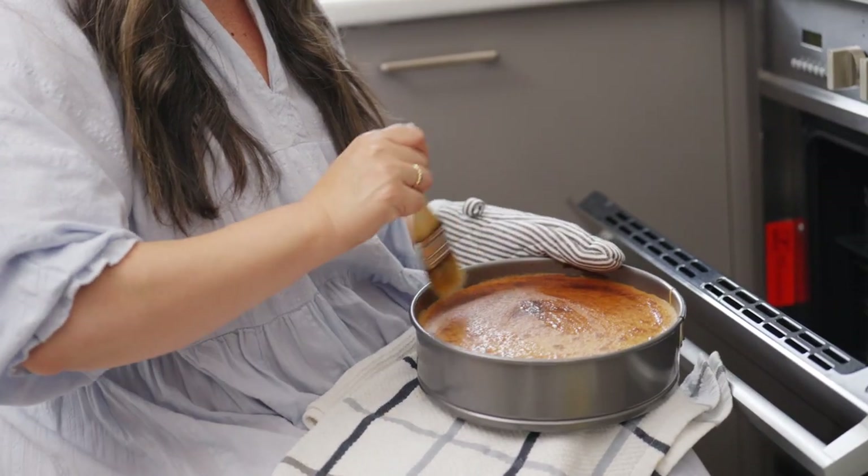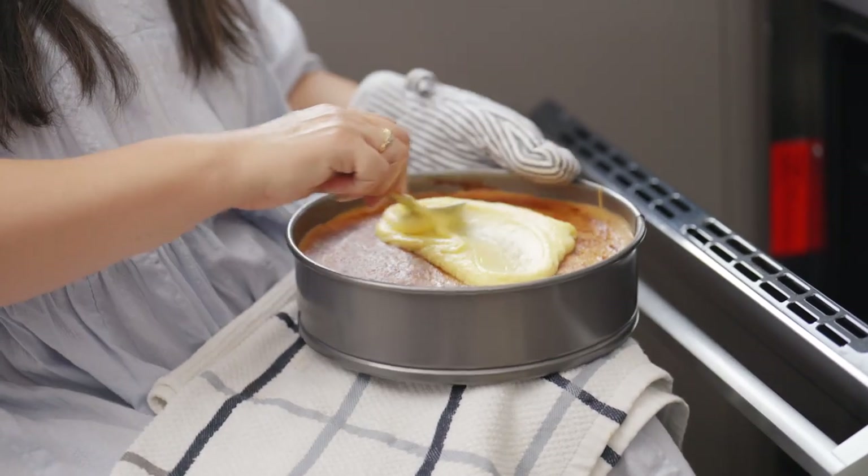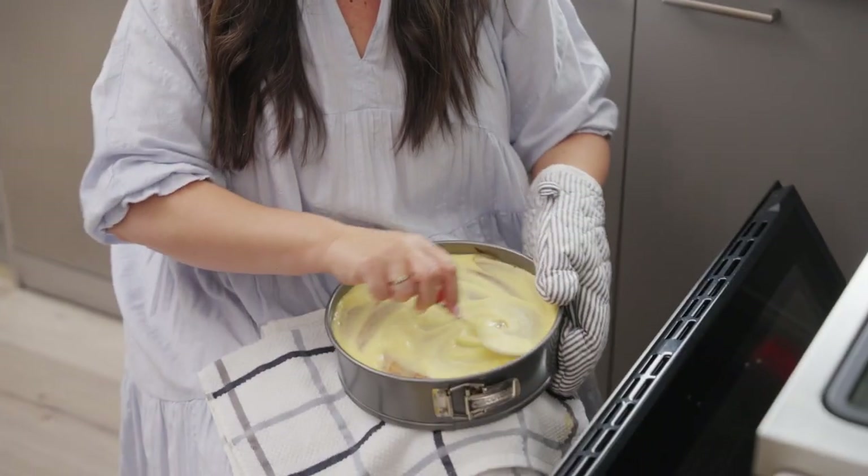Now we're going to add the final layer. You should always finish with a vanilla layer, but if you don't, don't panic — it's always going to taste the same. You just got to be careful that when you take it out, because it's risen so high to the top of the tin, you don't put your thumb into it.